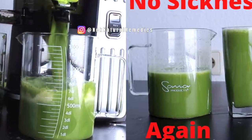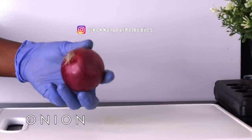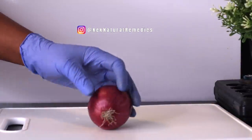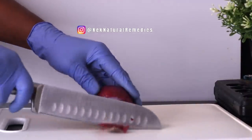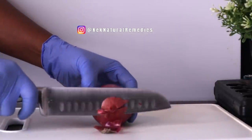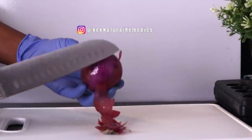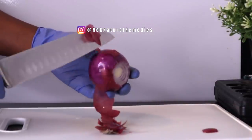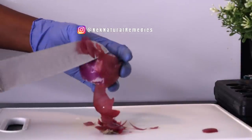For today's recipe, the first ingredient is onion. I am using one red onion. Onions are low in calories yet high in nutrients, including vitamin C, B vitamins, and potassium. Onions also help reduce heart disease risk factors such as high blood pressure, elevated triglyceride levels, and inflammation. Onions are loaded with antioxidants which help fight against diseases.